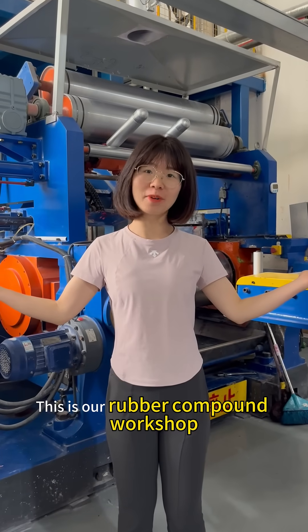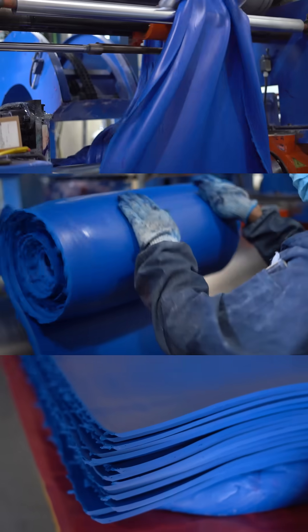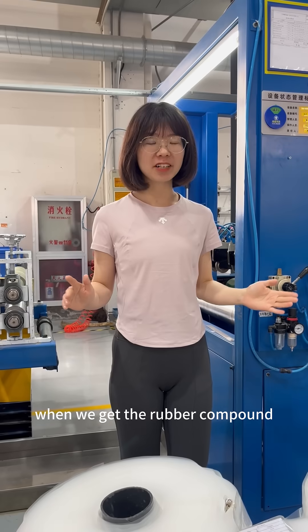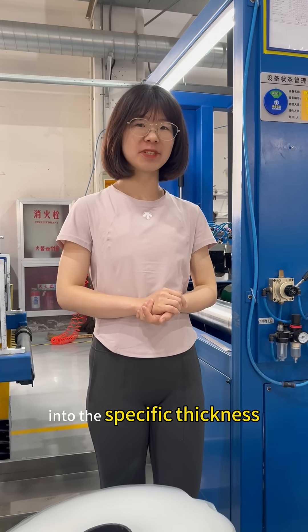This is our rubber compound workshop. We will mix all kinds of raw materials right here. When we get the rubber compound, the next step is calendering. We will cut the rubber compound into the specific thickness.